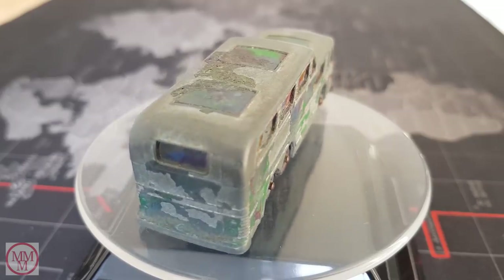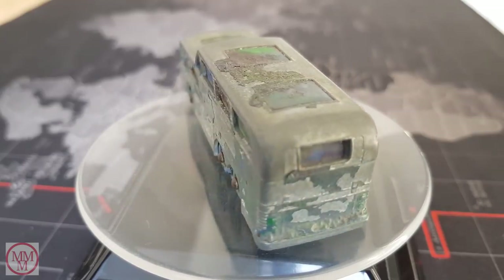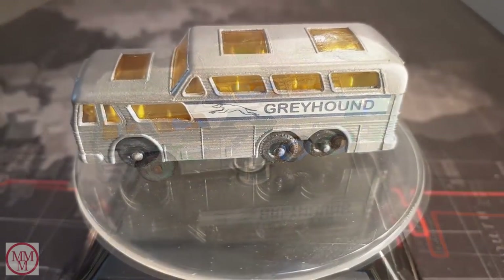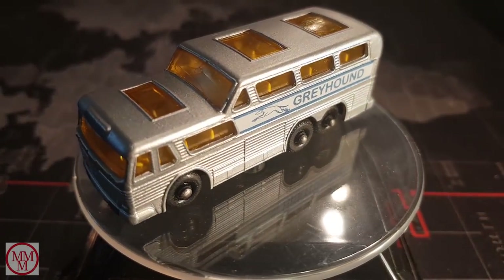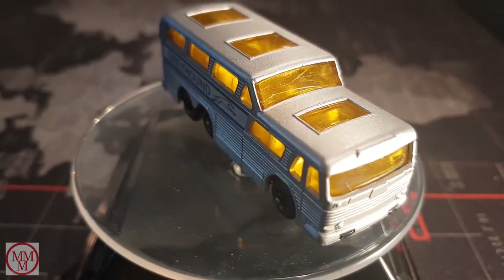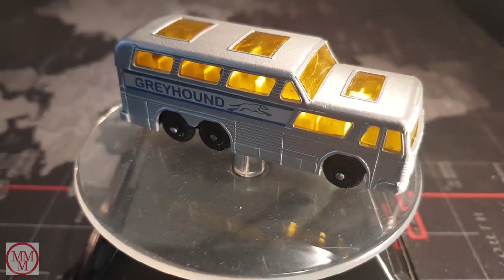And here's the final product. This is how it was when I first bought it — absolute crap. And here we go — this is at the end with the transfers on and the new windscreen all polished up. I think it looks pretty good for what it is.